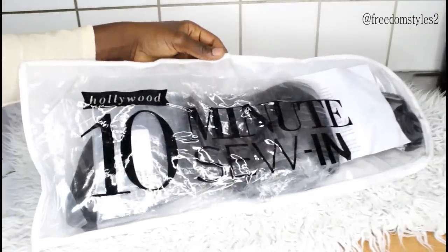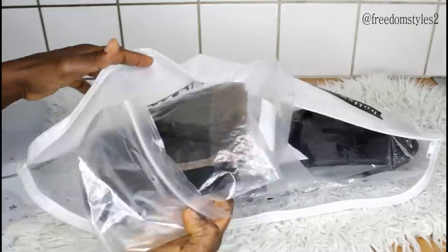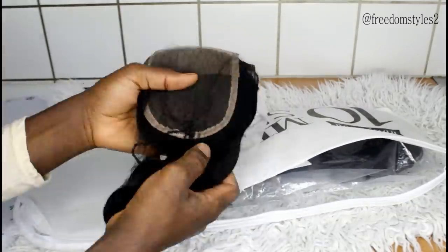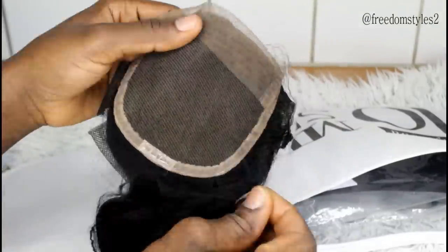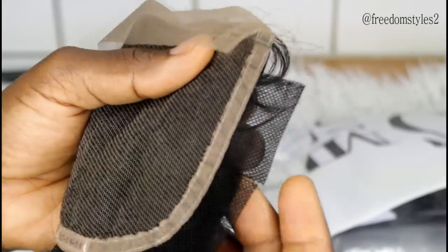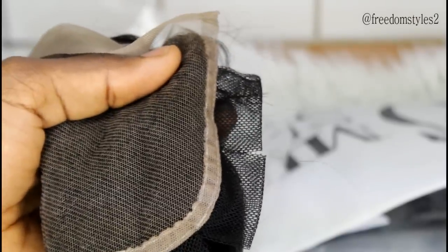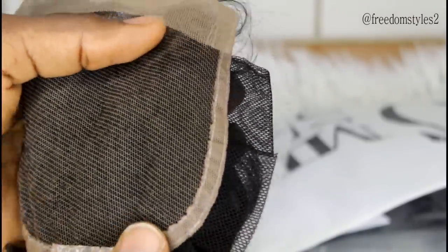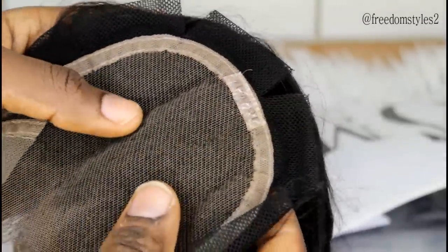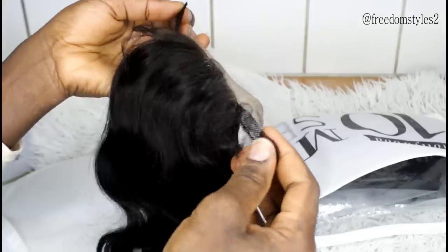This method of doing sewing with a closure — their closure is called Unique Painted Pending Closure. It's easier to install and it prevents lace closure from having holes. Because there are no holes or rips, it can be re-installed many times. It's better to use this particular one than to buy a normal closure.